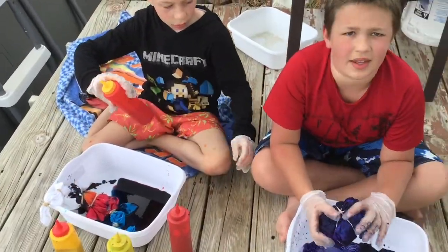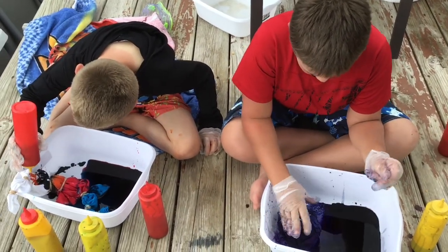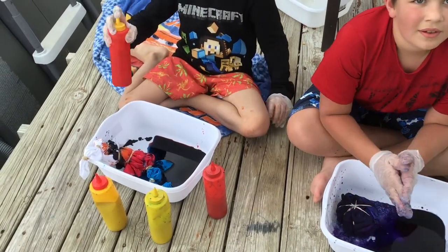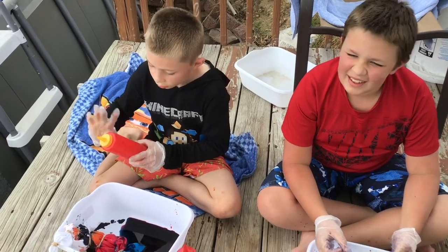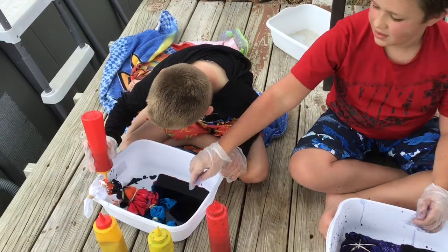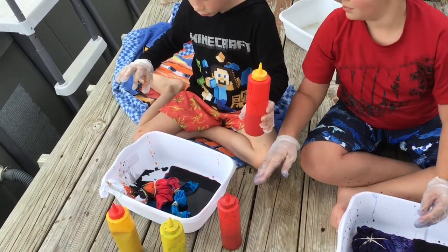Alright, I am done. Just leave it like that - we're gonna put it in a plastic bag for a few hours. It takes about an hour. No, don't - you're gonna drop it, drag it into the blue.